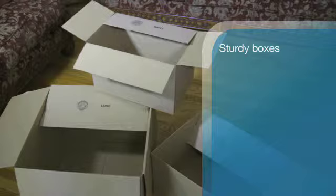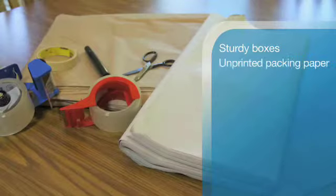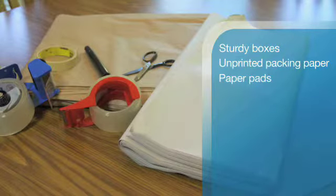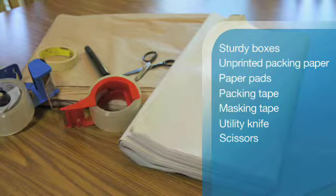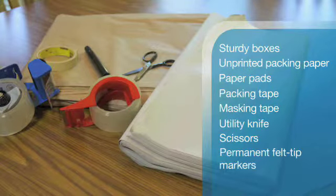For any packing job, you will need sturdy boxes designed for the items you are packing with flaps that completely cover the box, unprinted packing paper, paper pads used to wrap larger items like large pictures and mirrors, packing tape and masking tape, a utility knife, scissors, and permanent felt tip markers.